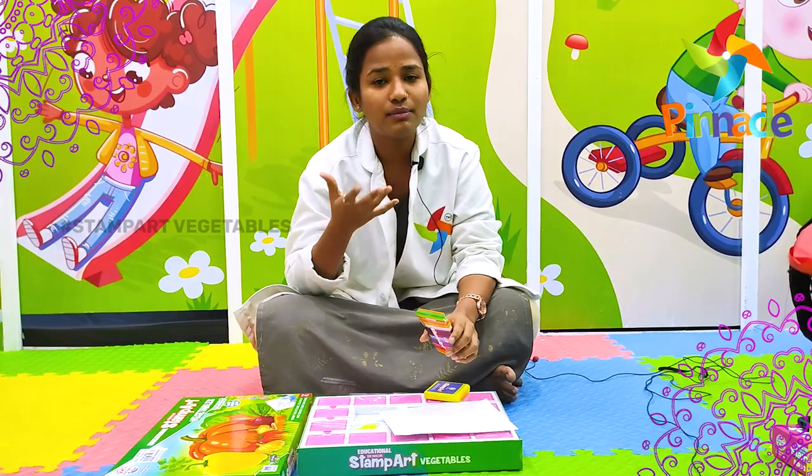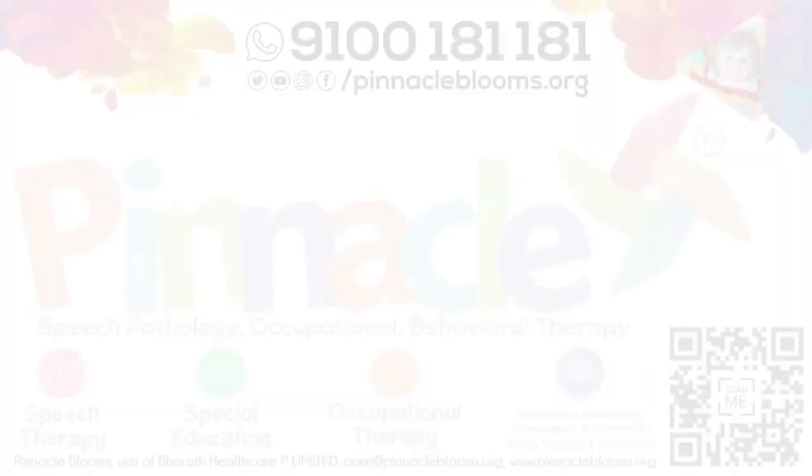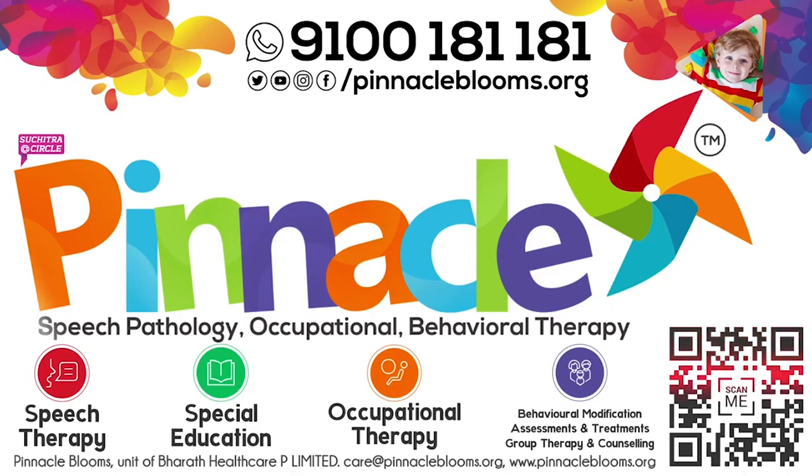Thank you. Pinocchio Blooms Network — speech delay, autism spectrum disorder, cognitive, developmental, psychological.